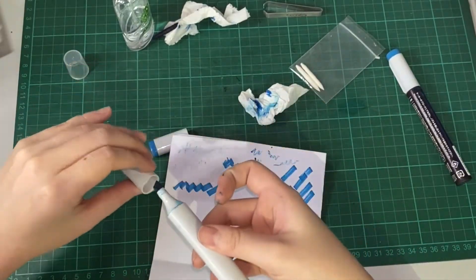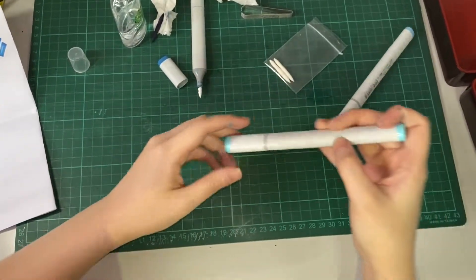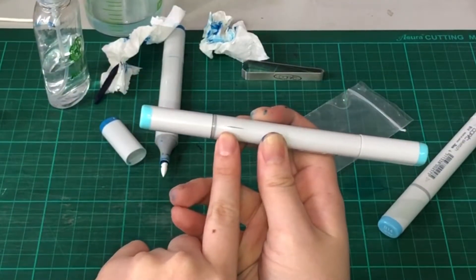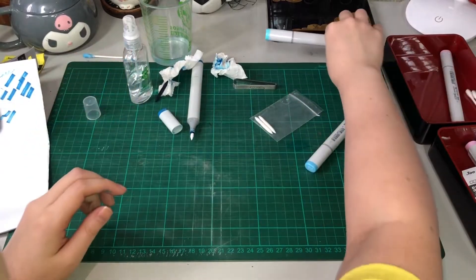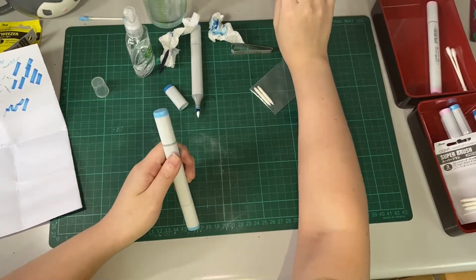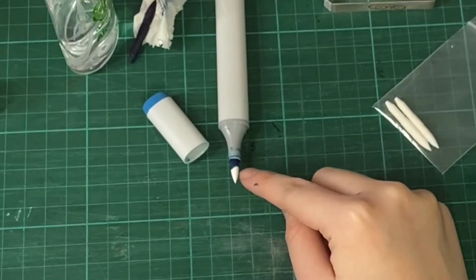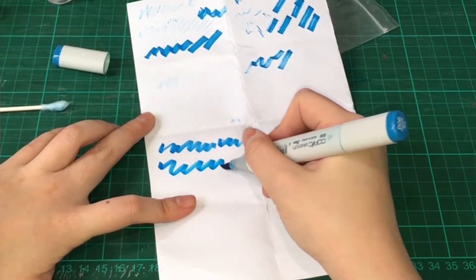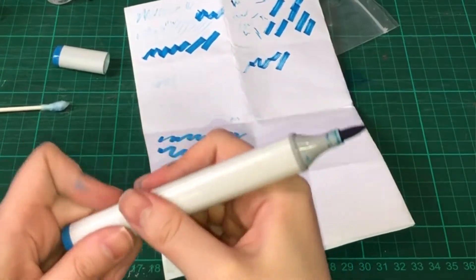We'll just put the replacement nib and wait for it. Also, you can see if you have a Copic marker with a broken body — you don't attempt to refill it anymore because it will just go to waste. We cannot refill that anymore; we just have to buy a new Copic marker for BG53. As you can see, the ink is already being absorbed by the new tip. For the chisel nib, I think it is still streaky, so we just have to wait for it to absorb more.